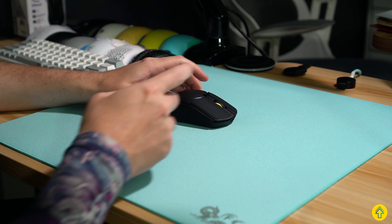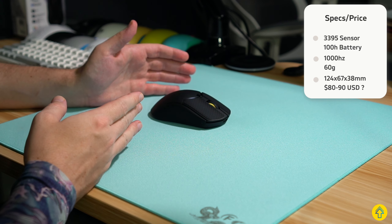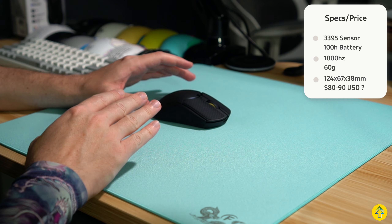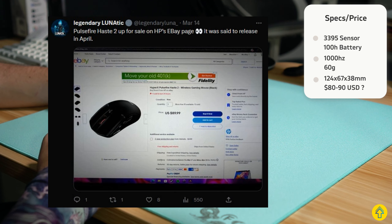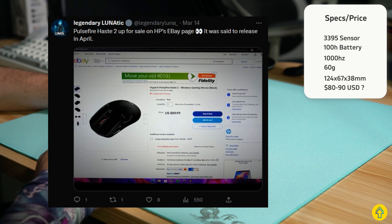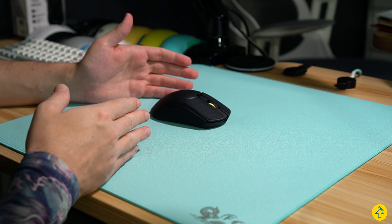I'm going to put the specs right up here for everyone to see. I want to touch on a few things before we get started. I bought this on eBay on the official HP store, but the listing has since been taken down. Seems like the employee, whoever was in charge of that, made the Haste 2 listing live earlier than expected.